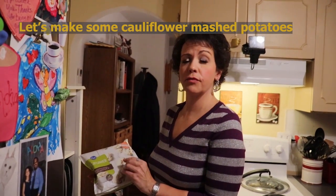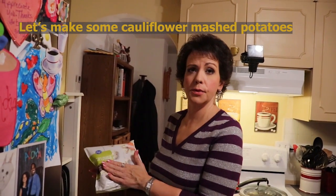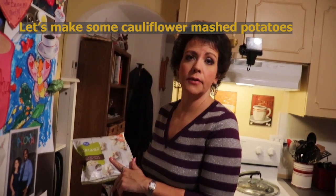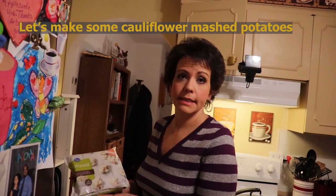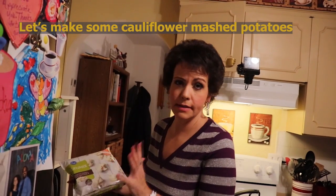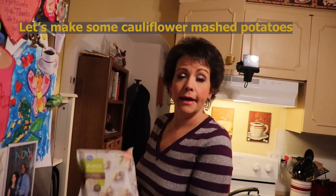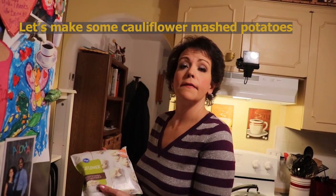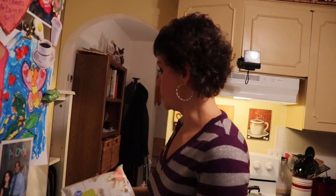The first thing you're going to need for your faux potatoes for our turkey fricassee is a bag of frozen cauliflower — either 12 ounces or 16 ounces, they are a pretty similar size. I have the steamable kind so I'm going to put it in the microwave for the specified time, and then we'll continue to make our faux potatoes.